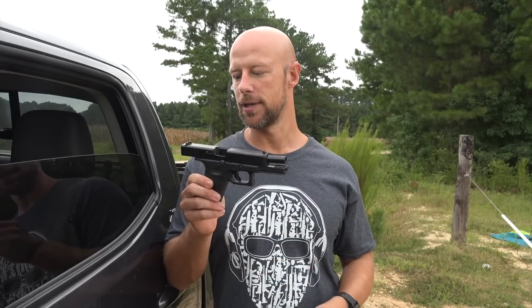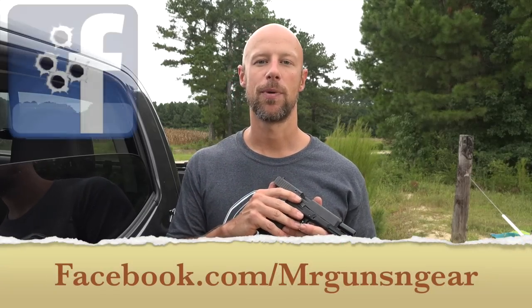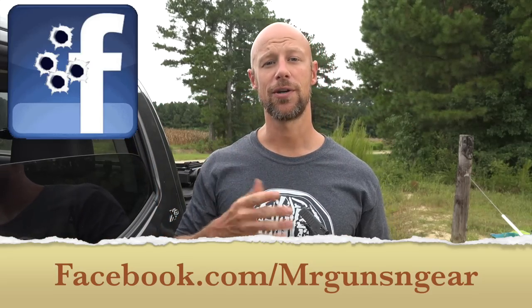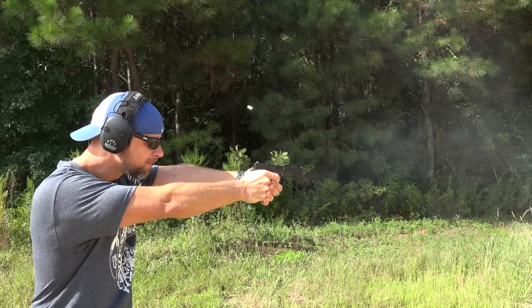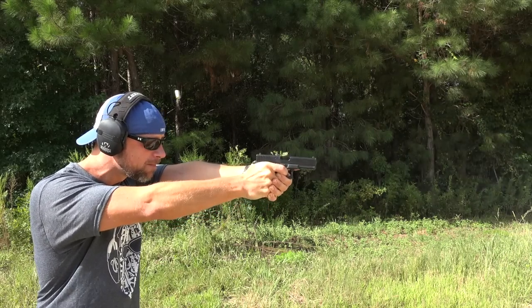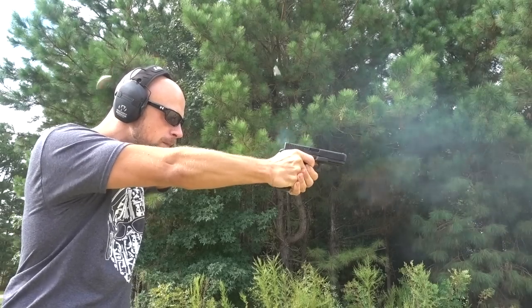That's pretty much it. If you guys have any questions about the pistol, by all means post down below in the comment section. You can also post over at my Facebook page — that's generally the best place to get in touch with me. Thanks for watching; if you're not subscribers go ahead and click that subscribe button if you liked what you saw.